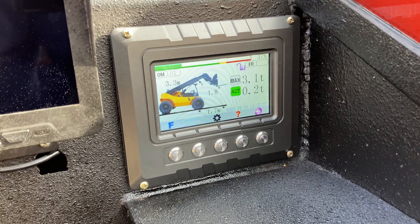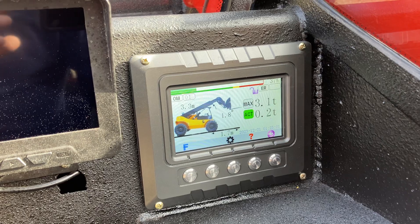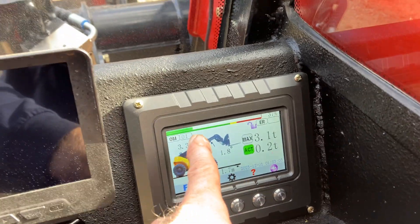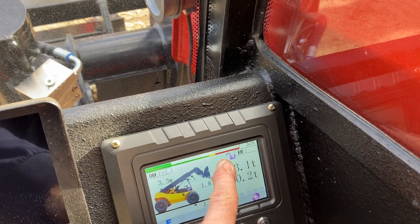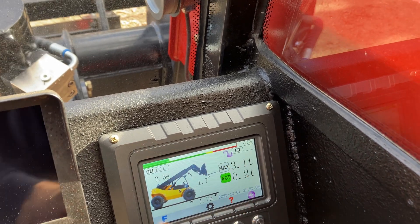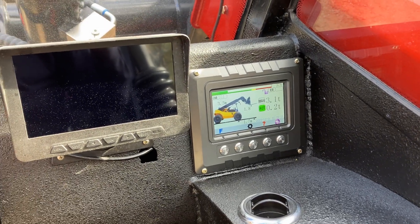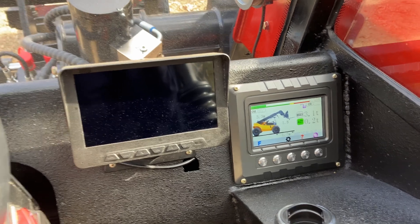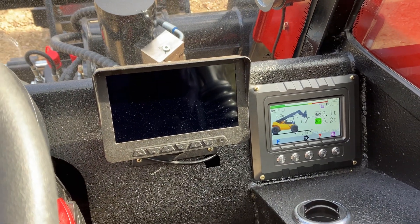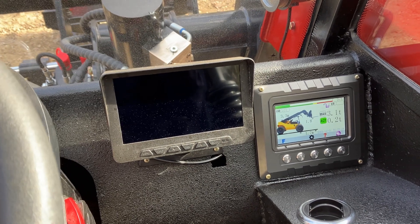It'll tell you the actual weight the whole time. This is a great feature for keeping you safe and letting you know what you're picking up. Everything operates in the green right now. As you go into caution it'll go yellow, and if you go beyond your max it'll show red. Now, can it function beyond the max? Yes, but you don't want to be beyond your max with your boom way up in the air.